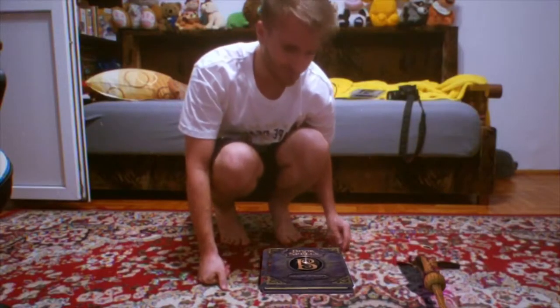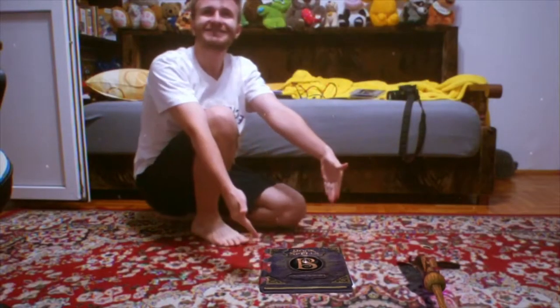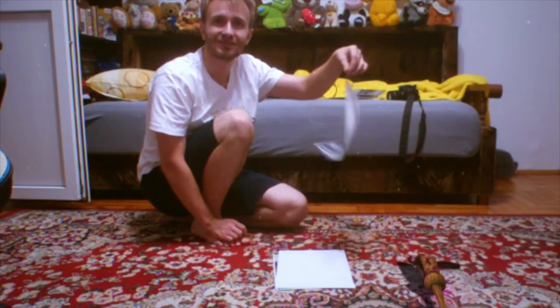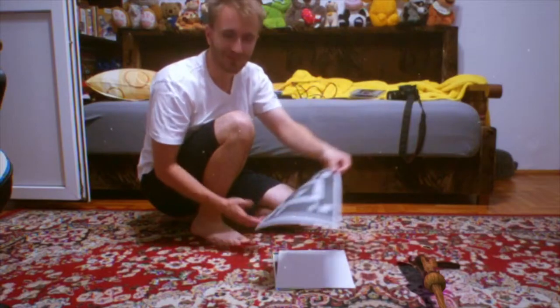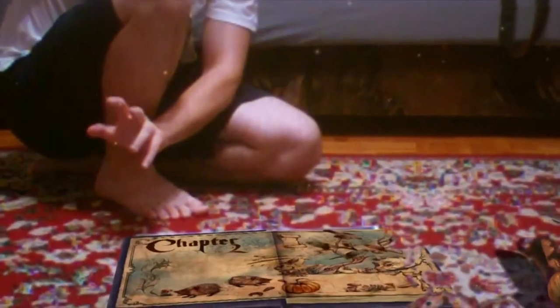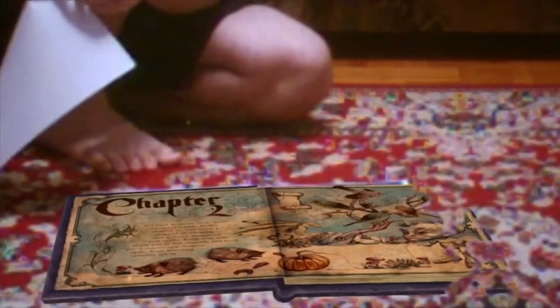But luckily, if you lost your book or if you found the games somewhere and bought them but they didn't come with a book, you can print the book. I will try to scan my book and leave a link in the description of the files in case you lost your book.